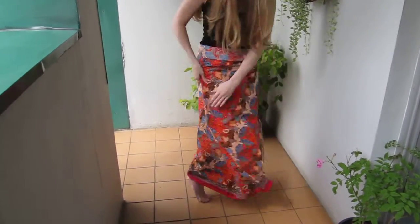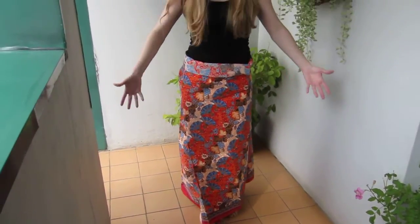But that's basically it. That's the tie sarong wraparound skirt.